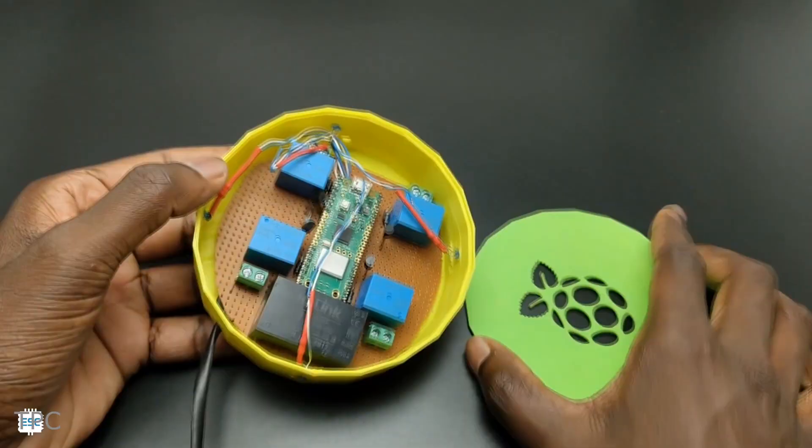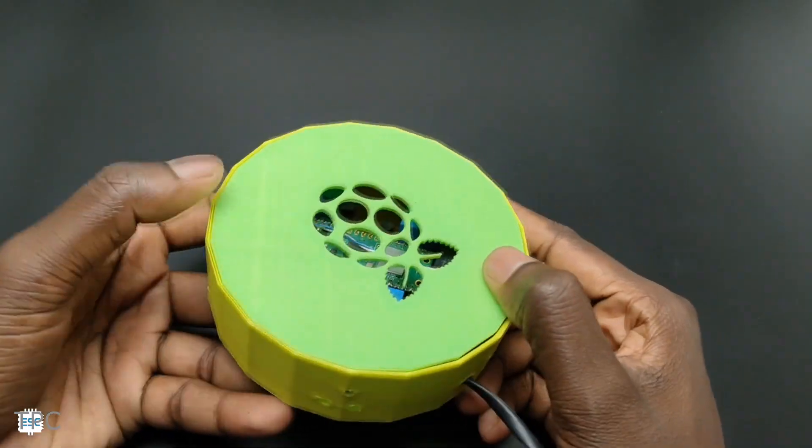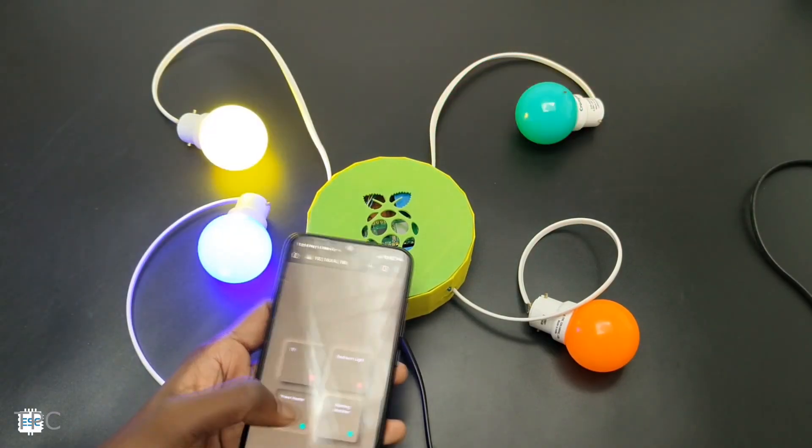To keep everything organized, he placed the PCB in a round-shaped 3D-printed enclosure. With the help of a web server, these appliances can be controlled remotely, adding convenience in operating home appliances.